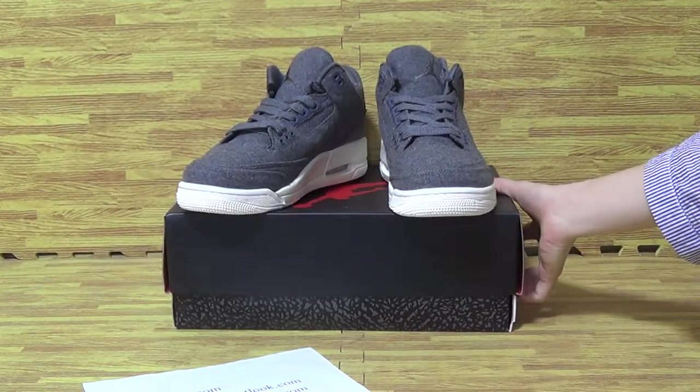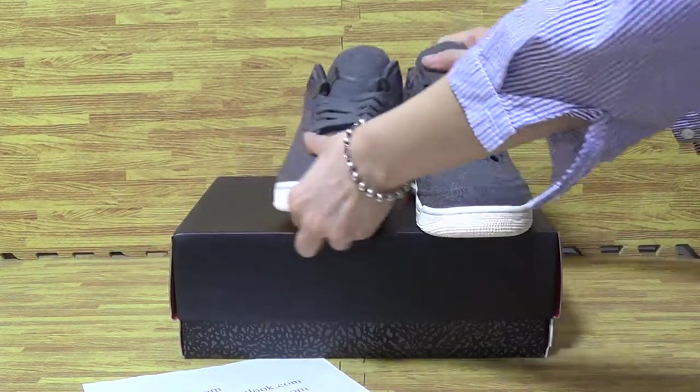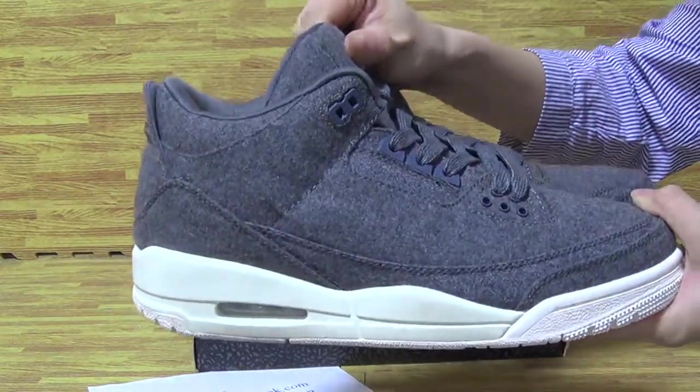Today is Authentic Air Jordan 3.0. This is how I will show you guys the details.